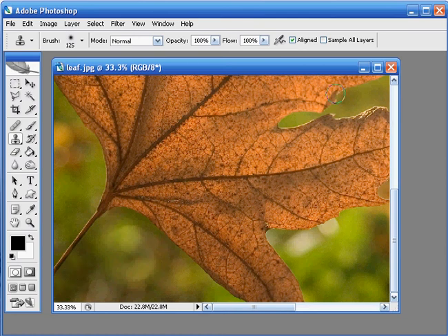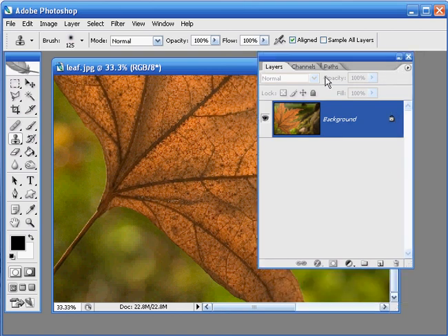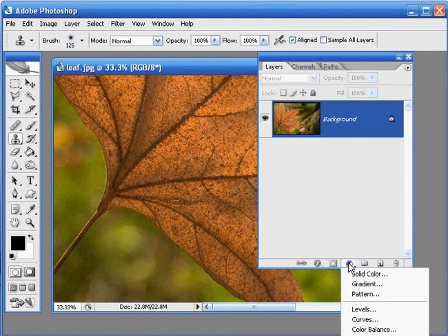I think this shot looks a little bit flat so to really bring out the detail in the image we're going to add a Levels Adjustment layer. To do this we need to bring the Layers palette onto the screen. You can hit F7 on the keyboard if you can't see that already and this will bring it up. We want this adjustment to affect the whole of the image so we don't have to make a specific selection. Simply go to the Create Adjustment Layer icon and we're going to select Levels.